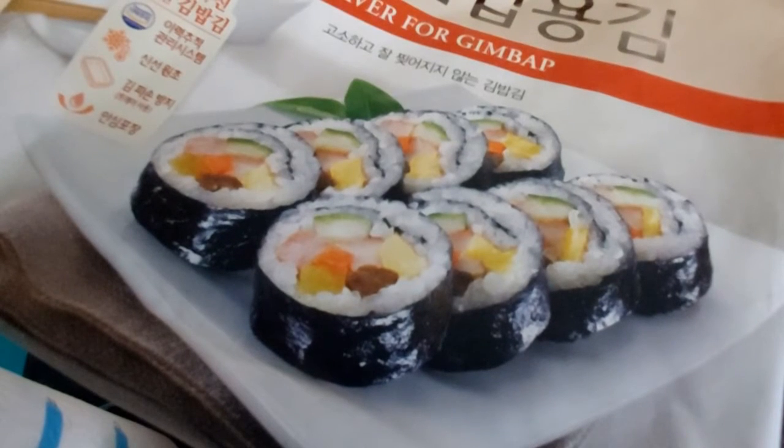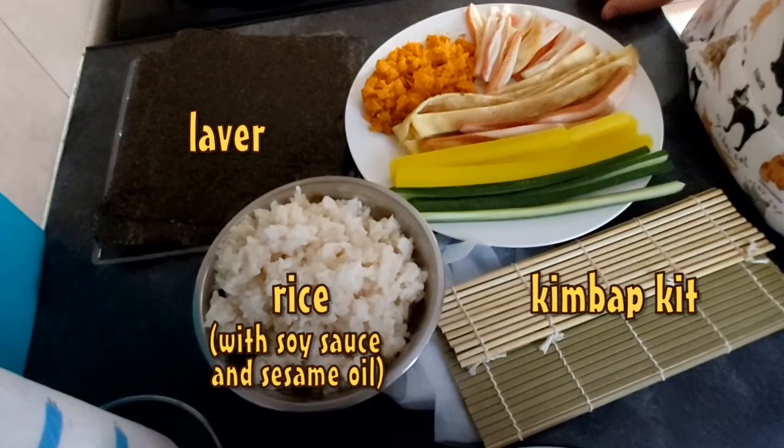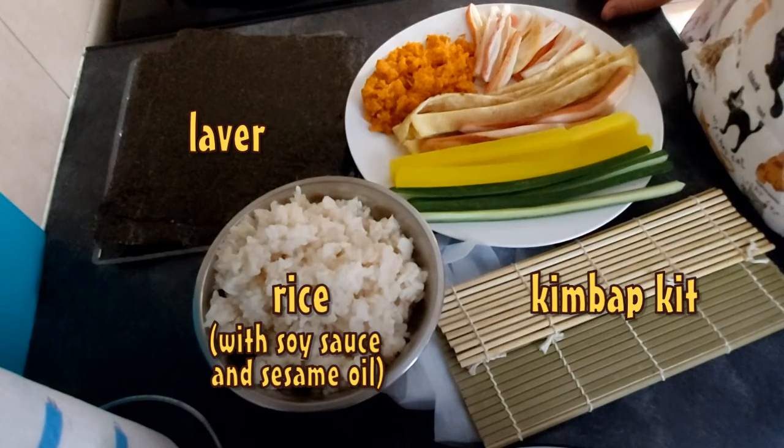Hi everyone, it's Marianna from Sparkers and Stairs. Today I'm making kimbap. Kimbap is one of the most famous and popular Korean dishes, and the greatest thing about it is that you can fill it with literally anything you would like to.